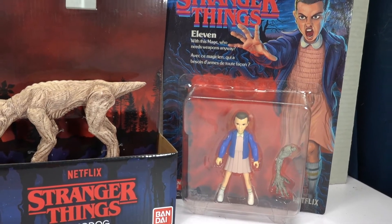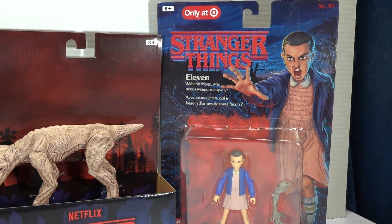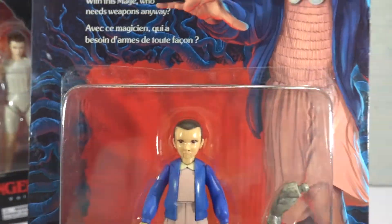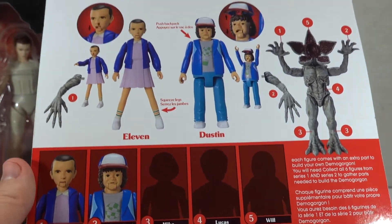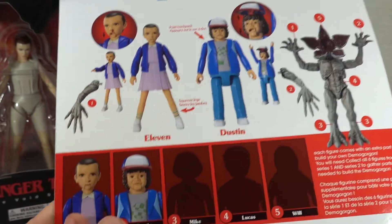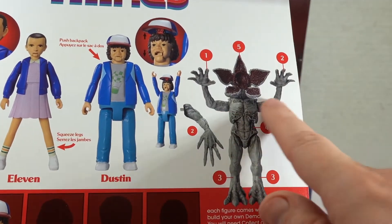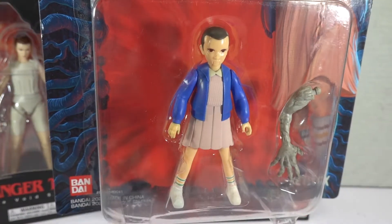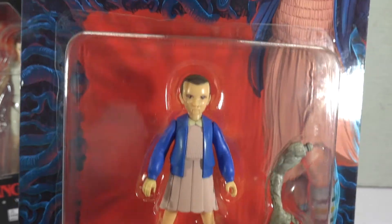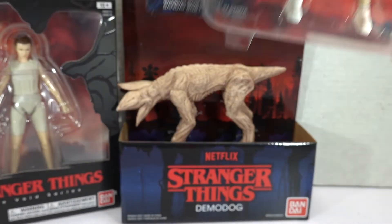First we have an action figure of a Target exclusive Stranger Things Eleven. The funny thing is I unboxed one of these a little bit earlier last year. Each of the different characters comes with a different piece of the Demogorgon so that you can build it. Instead of fully unboxing this one, I'm gonna leave it in this beautiful packaging because I really like the art on it.